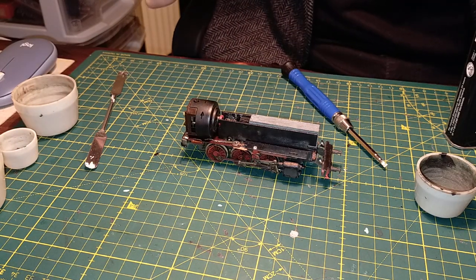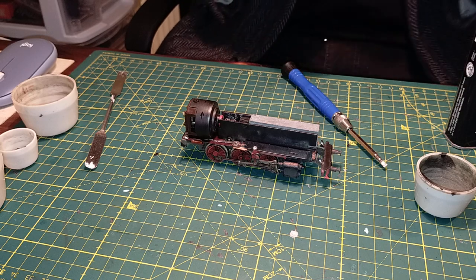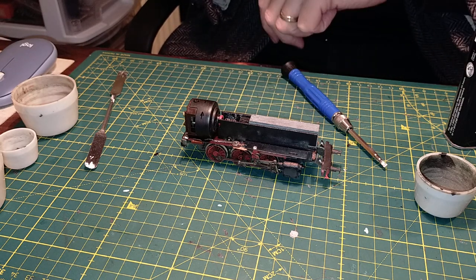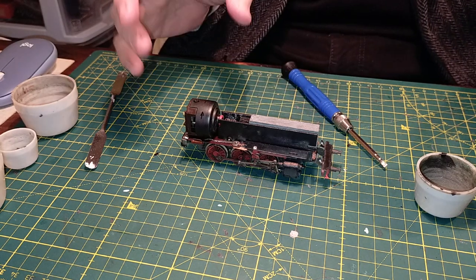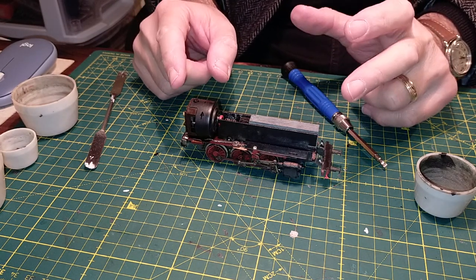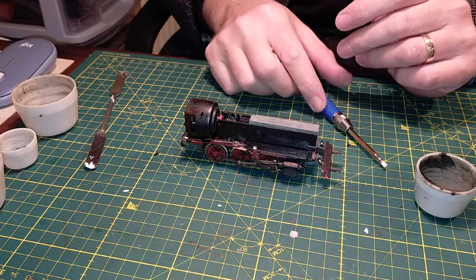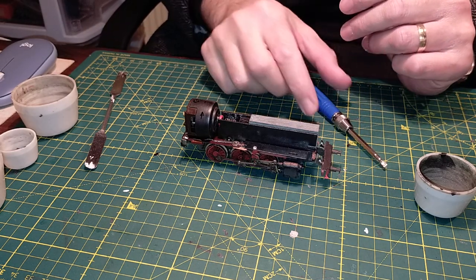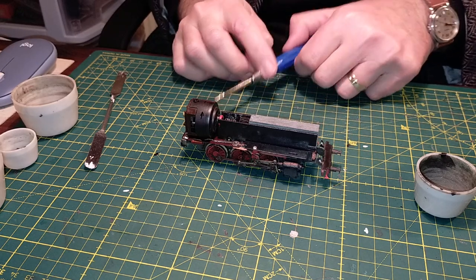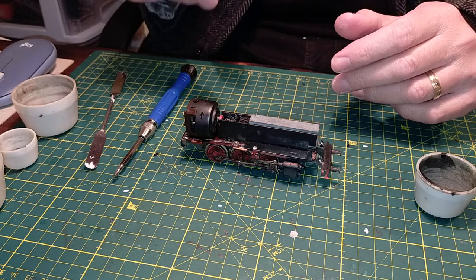Hello and welcome to Patrick's Models and Transport. This evening we're going to try and keep things short and at least continue with some work on the Pico BR64 locomotive. What we're going to do tonight is take the motor off, remove the motor, and clean the brushes and the commutator.